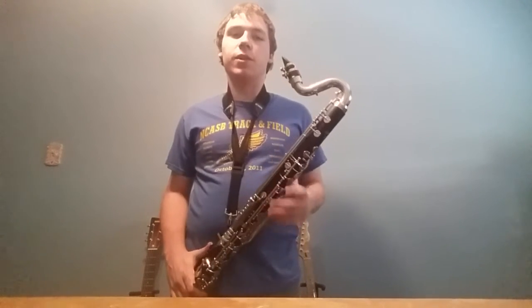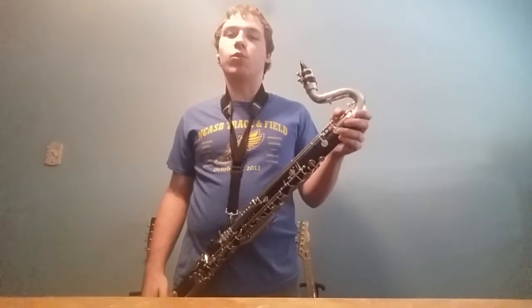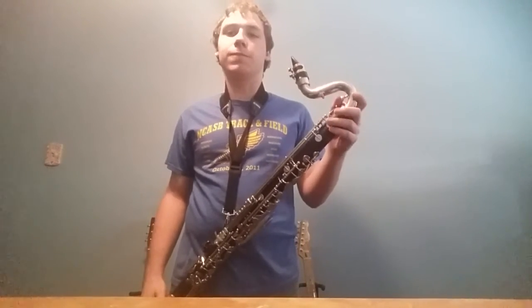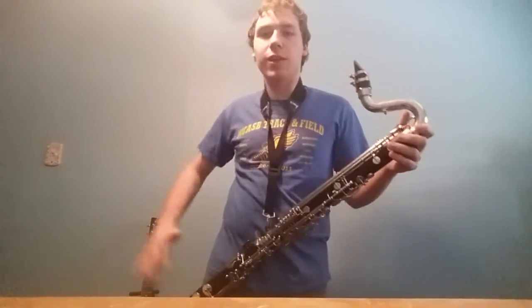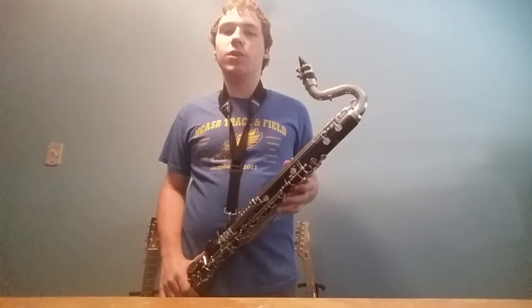Hello bass clarinet players. Today I'm going to teach you how to do high notes. I did this video once but I'm redoing it because that video was kind of all over the place, and my room's not pink anymore and I wanted to show that off.